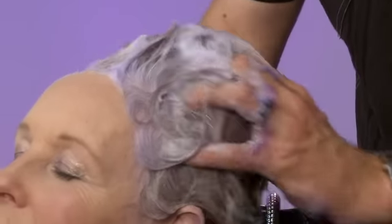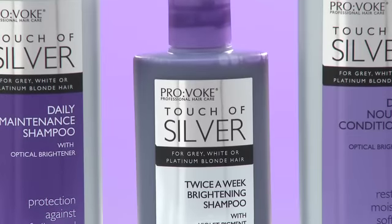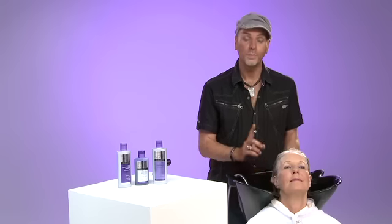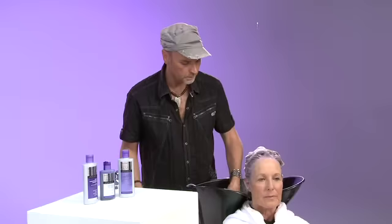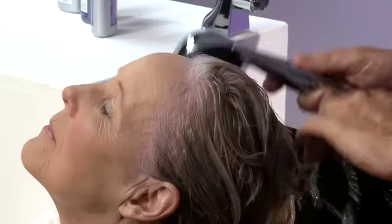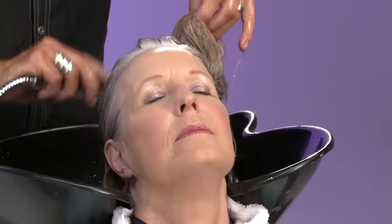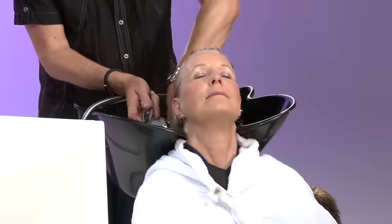You work it gently from the scalp out through the hair and then leave for 5 minutes to work. It's not only the violet pigment that works wonders — the optical brightener optimises reflected light to instantly boost shine in grey and white hair. Once 5 minutes is up, it's time for a rinse. The most important thing is to make sure you rinse it out thoroughly, from roots to tip. Then rinse again just in case.